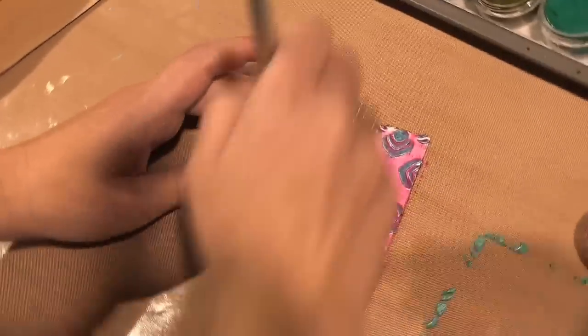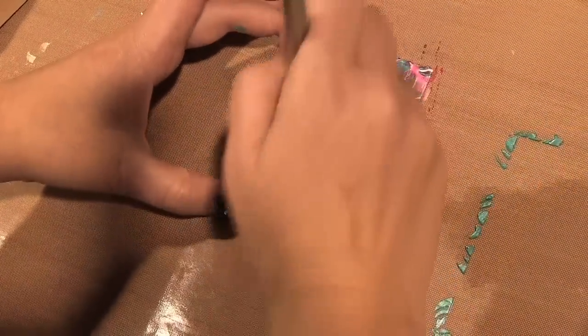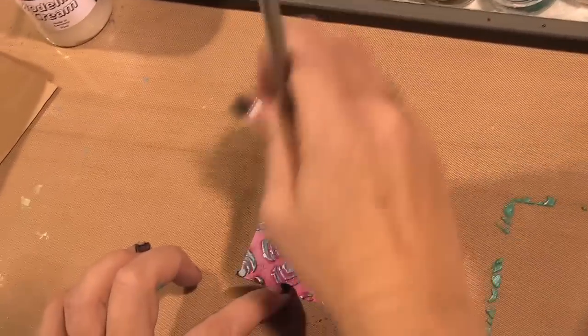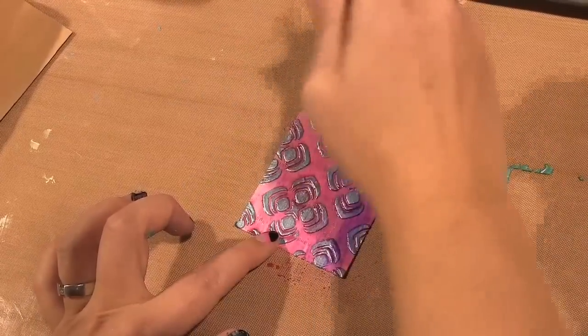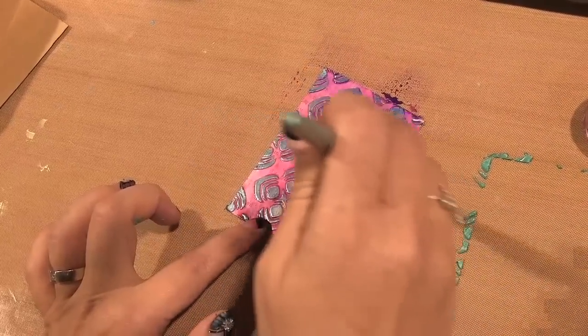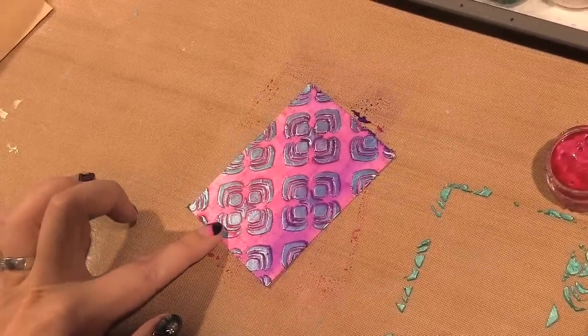That'll let you cover it more fully, or not as much if you want to add just a touch of water — it's totally up to you. Then you can add layers over layers of that if you like. Add a little bit of purple. If you use another color, be sure to clean your brush between colors so that they don't mix.